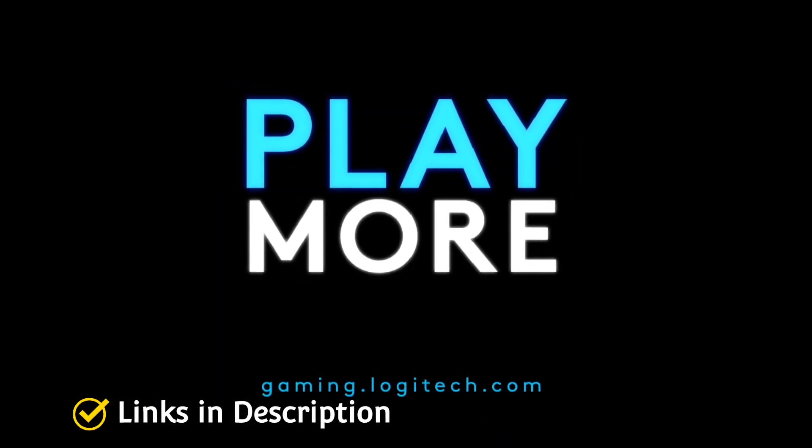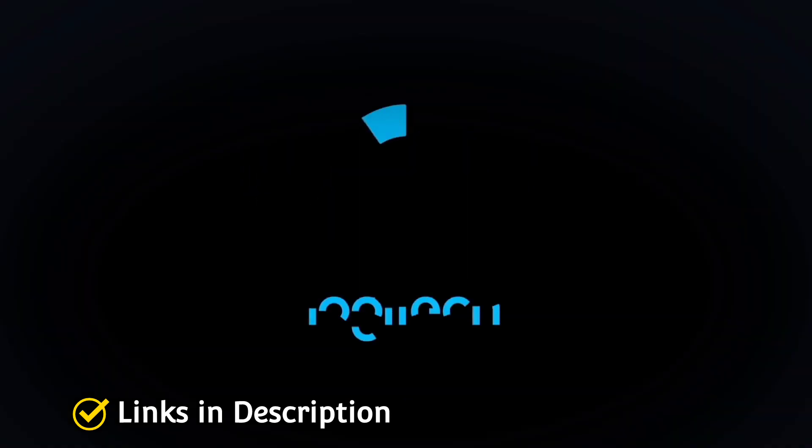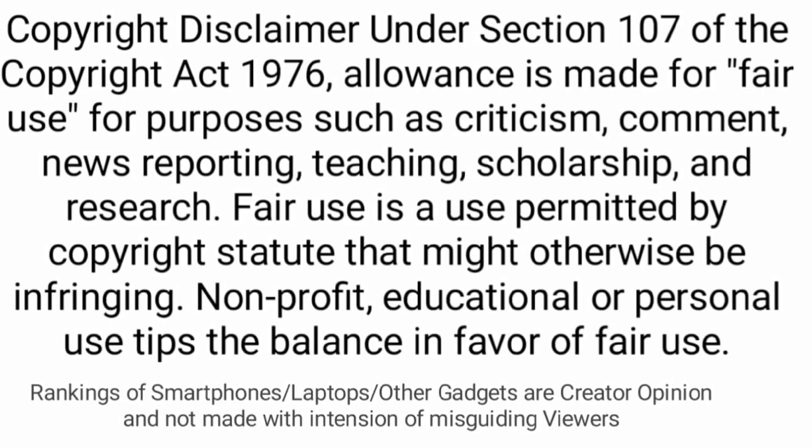Buy this keyboard for its best ergonomic design, comfort for gaming, great RGB lighting, light actuation force, liquid resistance, dedicated media controls, and affordable price. These are the five amazing budget gaming keyboards that you can consider to buy.